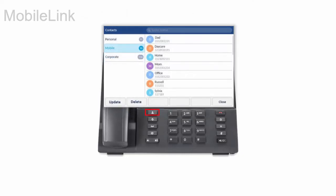To manually sync, press the Contacts key, tap the Mobile folder, then tap the Update soft key. Your contacts list is updated.